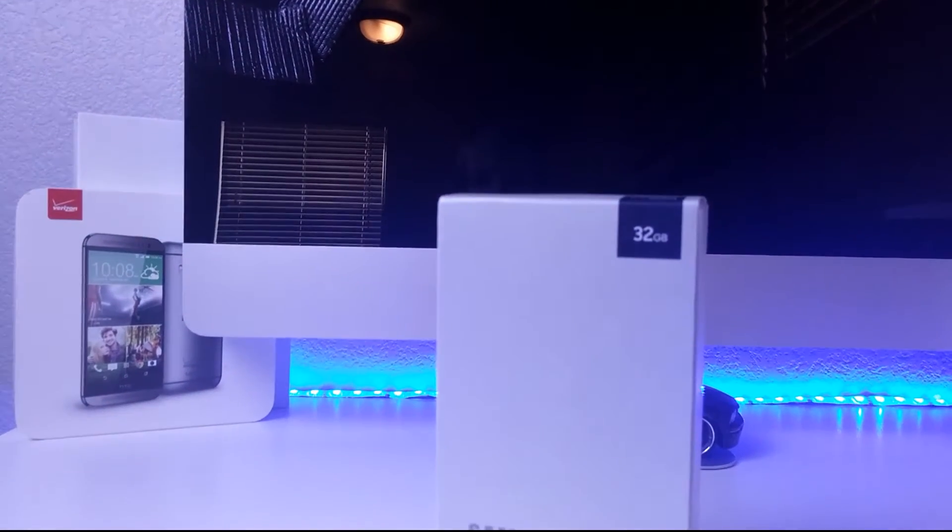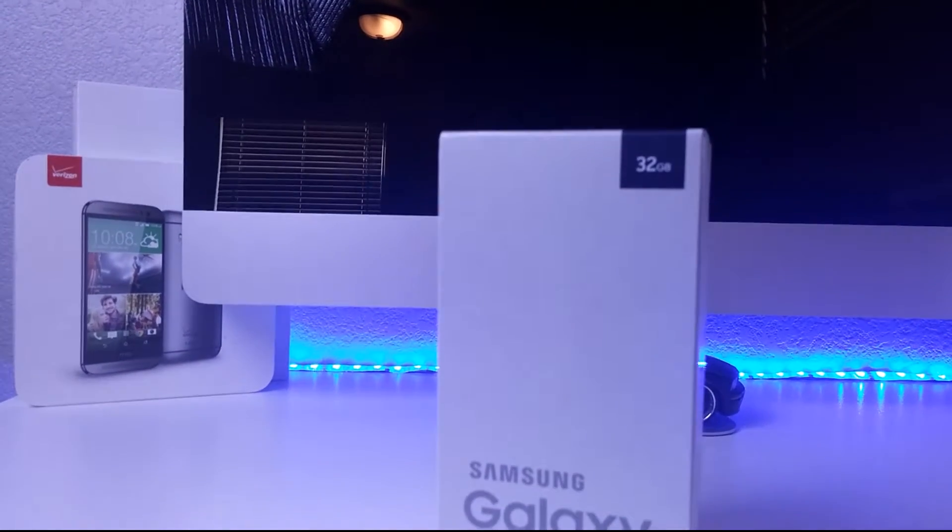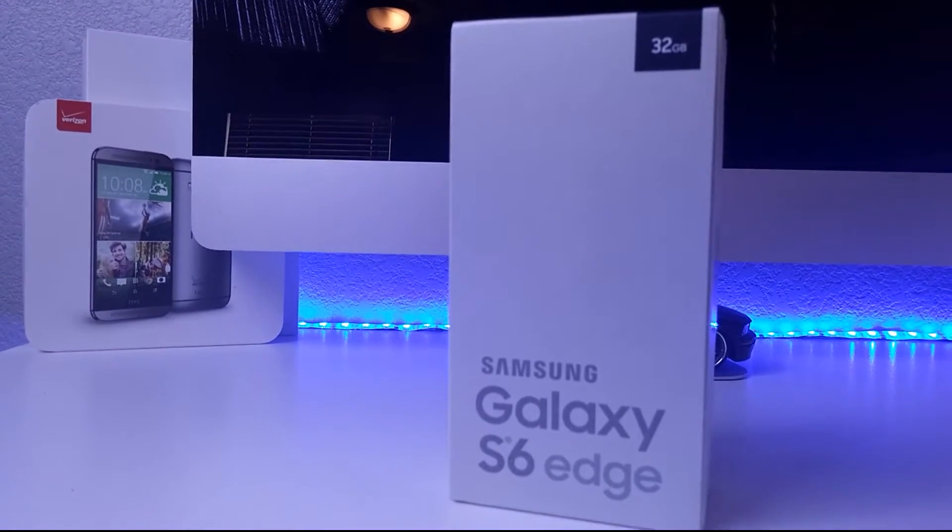Hey guys, what's going on? It's Caleb here, and in this video today I'm gonna be unboxing and giving a quick review of the Samsung Galaxy S6 Edge.